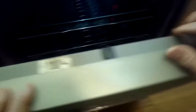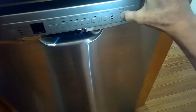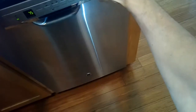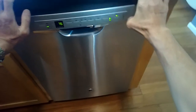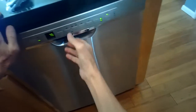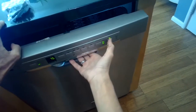Today we have a GE dishwasher that when you try to start it, you hear three beeps. The LED light also blinks and you hear three beeps. So press start — we get the beeping, three beeps, and then the blinking.